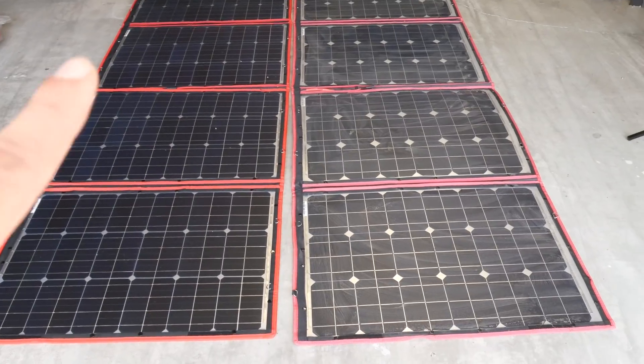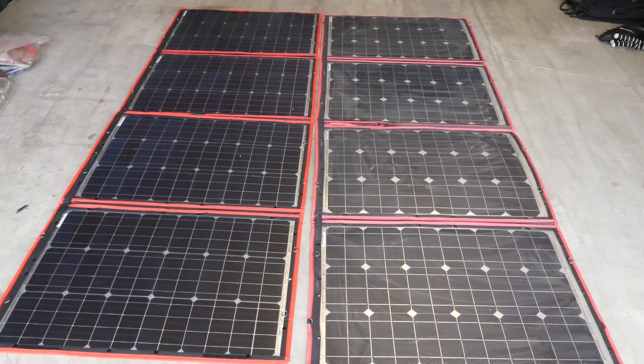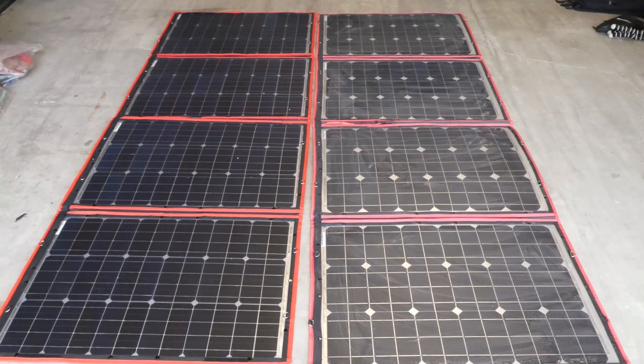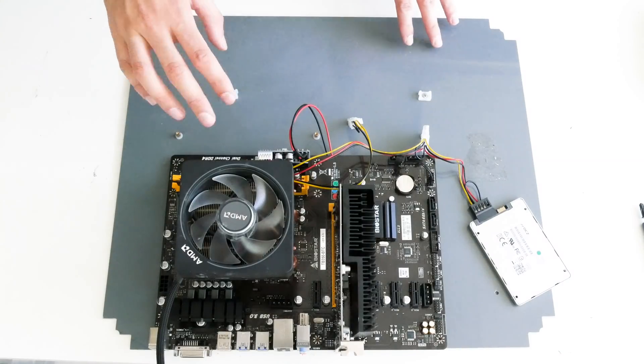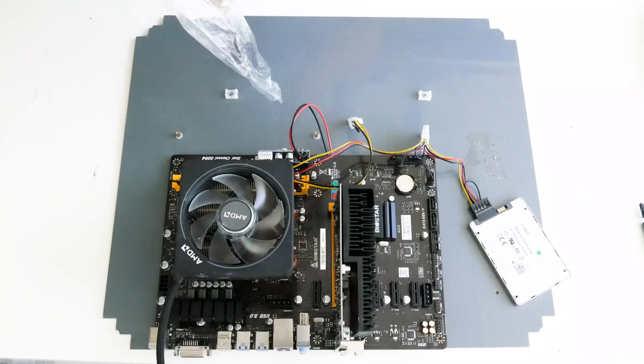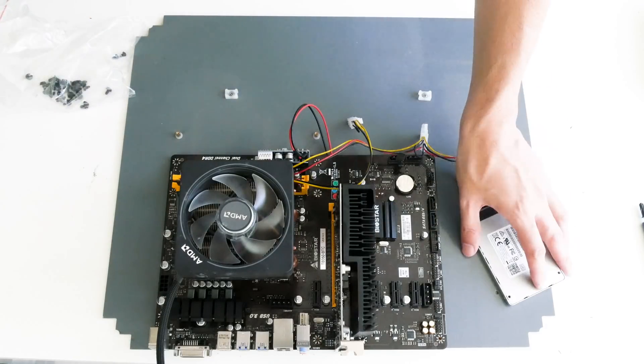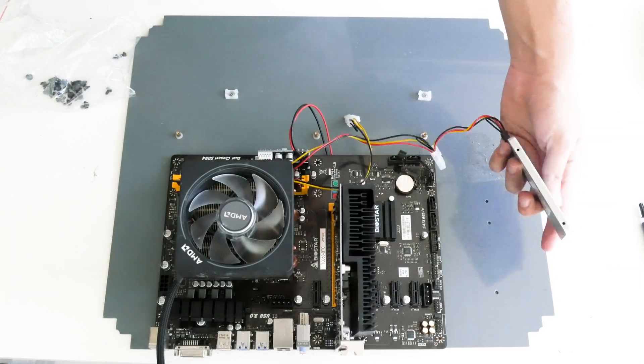Those are the two solar panels we're going to use — two Dokio 200-watt panels each, and those will go up on my roof. I'm installing everything on a plate so it's easier to move around. I'll use screws to mount the motherboard and also screw in the SSD.